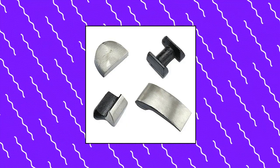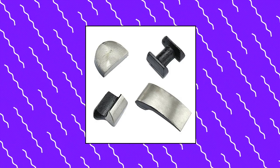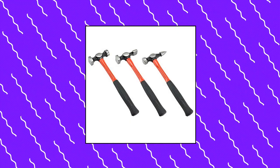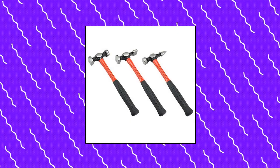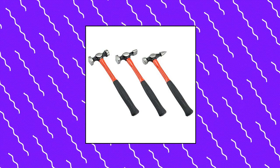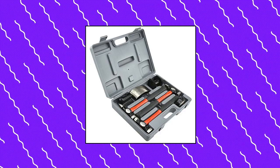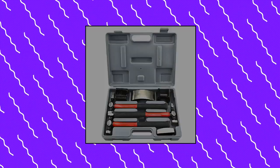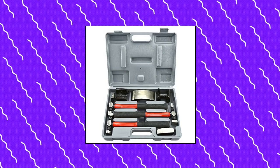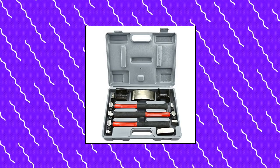Niko 20709A Auto Body Fender Repair Hammer and Dolly Set. This comprehensive hammer and dolly repair set features all the tools necessary for automobile fender, bumper, and large or small body car dent repairs. The rubber non-slip soft grip handles make the hammers easier to hold and operate, while providing shock resistance to the mechanic. Hammers and dollies are suitable for flattening metal panels, removing dings and dents, creating outside curves, and shrinking metal for auto repairs in the garage or at home.